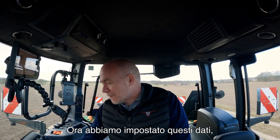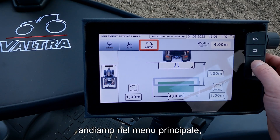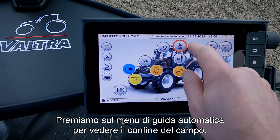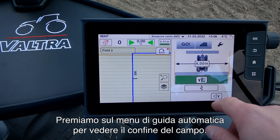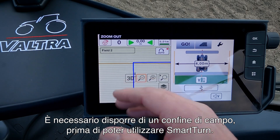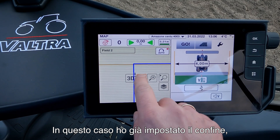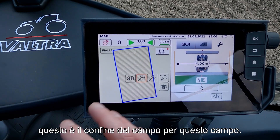Now we have set up these settings and I will go to the main menu and then into our auto steering menu. We press on our auto steering menu and now we can see the field boundary. You need to have a field boundary before you are able to use the Smart Turn. In this case I have already made the field boundary, and you can see when I zoom up that this is the field boundary for this field.